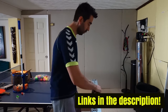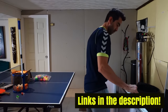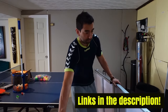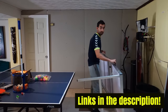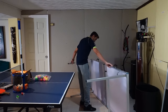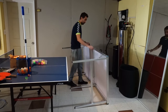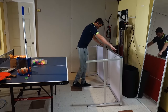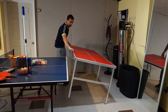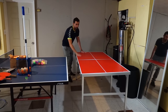Let me show you the setup. You just open it from here, then open it on this part — perfect.